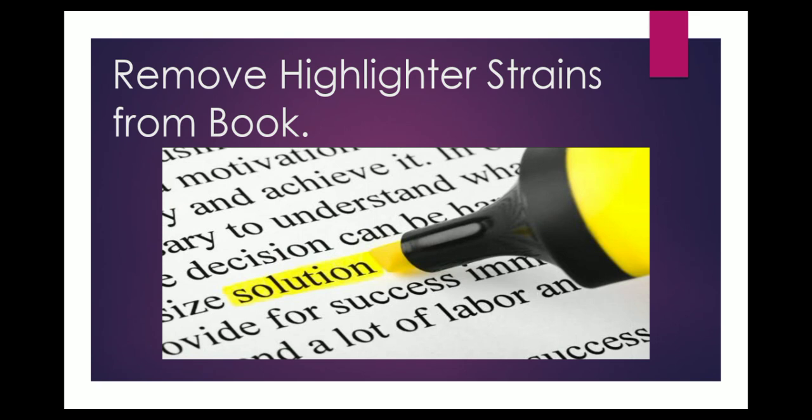Hello everyone, welcome to Simple Life channel. Highlighting a book as you read it lets you mark the important points without even noting them down somewhere else separately. It is a great time-saving process.